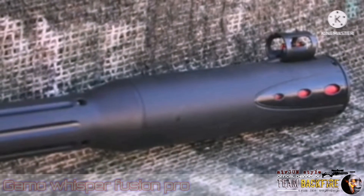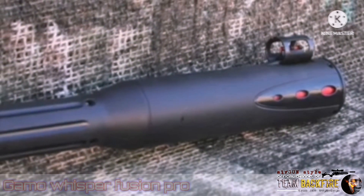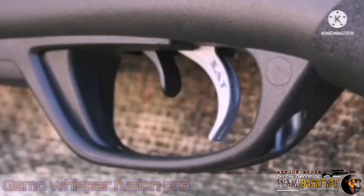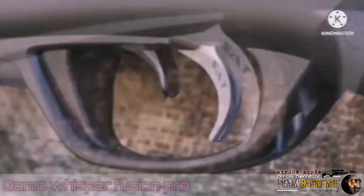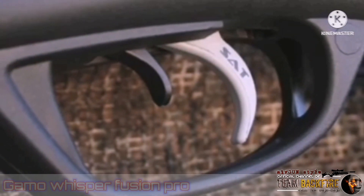Lightweight ammo that breaks the sound barrier is still very, very loud. Stick to quality lead pellets and that won't be an issue. The Fusion Pro is rounded out by the SAT trigger. It's very smooth and breaks consistently at 3 pounds, 7.5 ounces, with minimal second-stage creep.